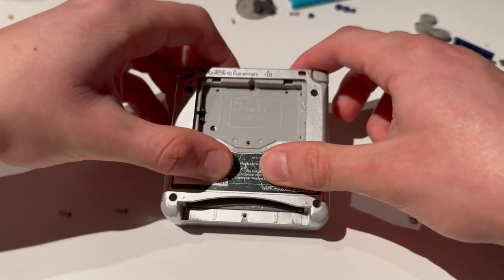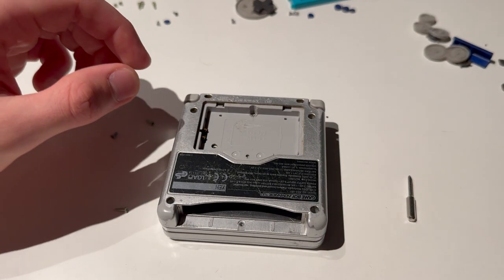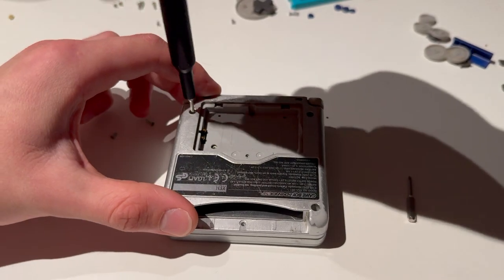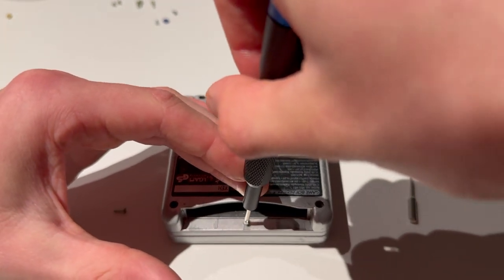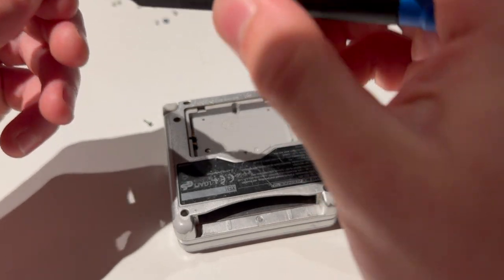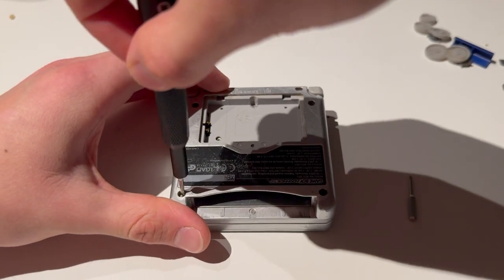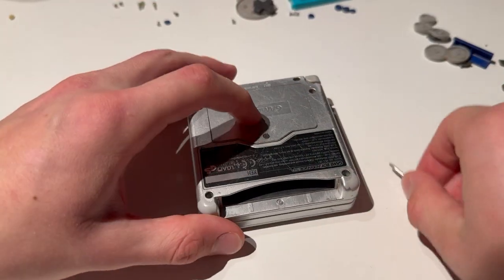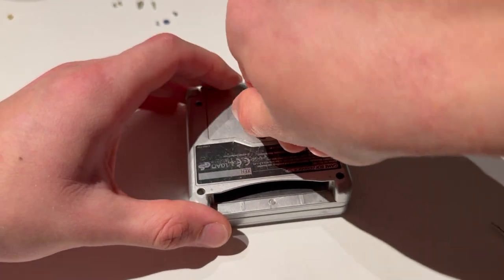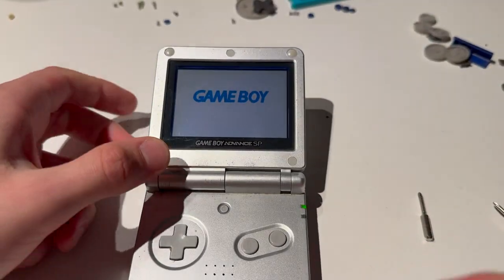I only have five screws but you will most likely have six — just put all of those in, making sure they're in the right place; four of these are the same and two of these are the same. One on the bottom — put those all in. Battery in, put in the cover, and you're done! That's how you change the screen on a Game Boy Advance SP. Thank you for watching — like, dislike, subscribe, and I'll see you in the next one. Peace out.